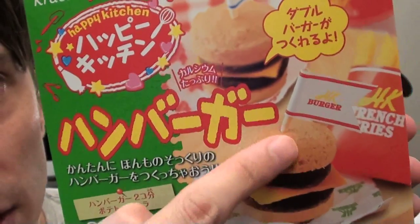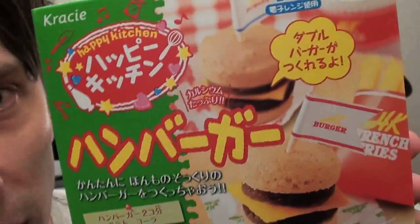Today's box of crazy powdered goodness makes the most westernised thing the manufacturers could think of: two mini burgers, a serve of fries and a cola. This is going to taste awful. I wonder if you can book an ambulance in advance?